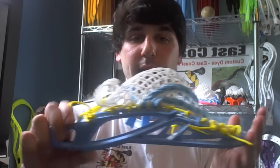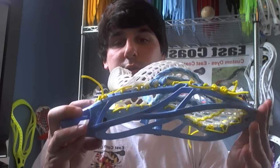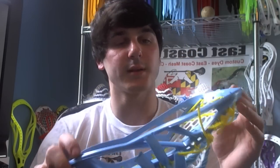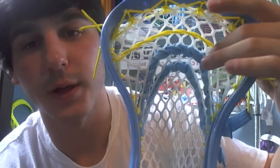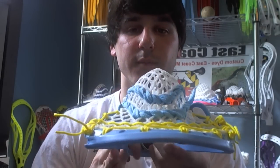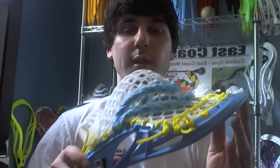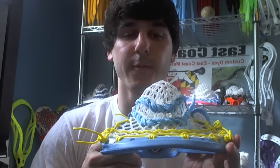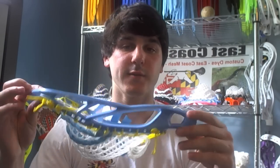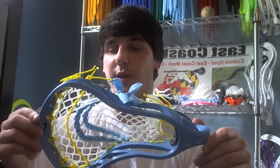This head has a mid to mid-to-high pocket, strung with East Coast mesh. It's got one nylon weaved, two U's weaved as well. Very nice channel — the ball shifts right up and sits under that bottom shooter when I go to take some shots. So I'm a big fan. I'm going to get a Haywire shaft, probably a black one or a Carolina blue one, for this head to go on.